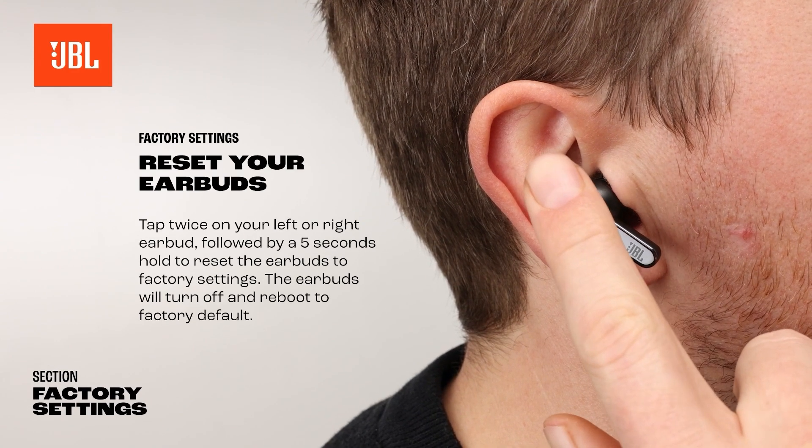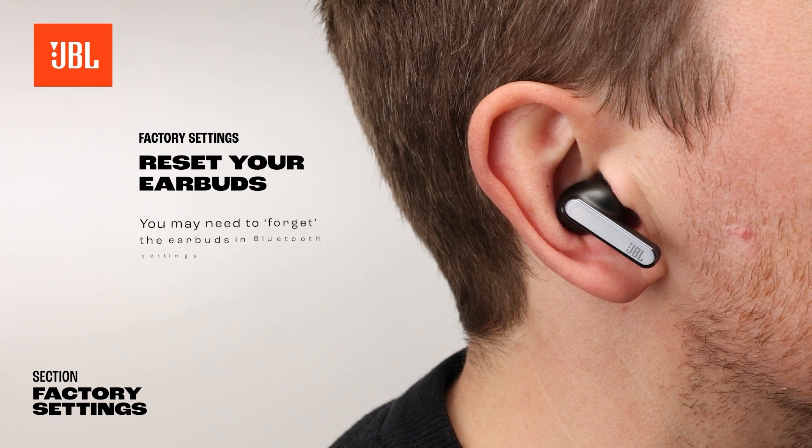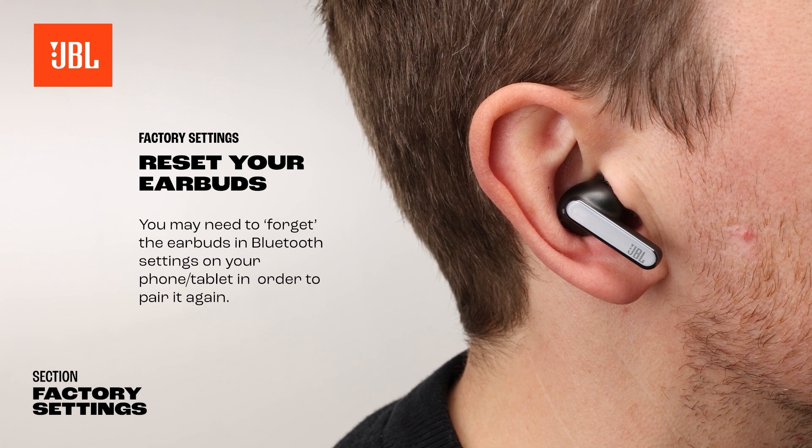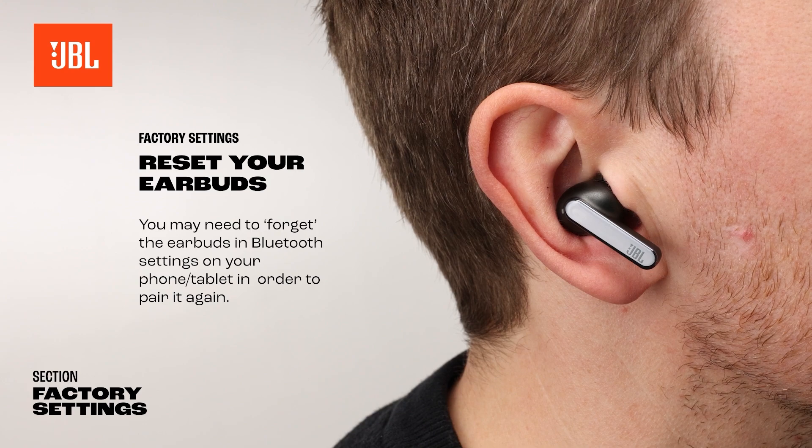Tap twice on your left or right earbud followed by a 5-second hold to reset the earbuds to factory settings. The earbuds will turn off and reboot to factory default. You may need to forget the earbuds in Bluetooth settings on your phone or tablet in order to pair again.